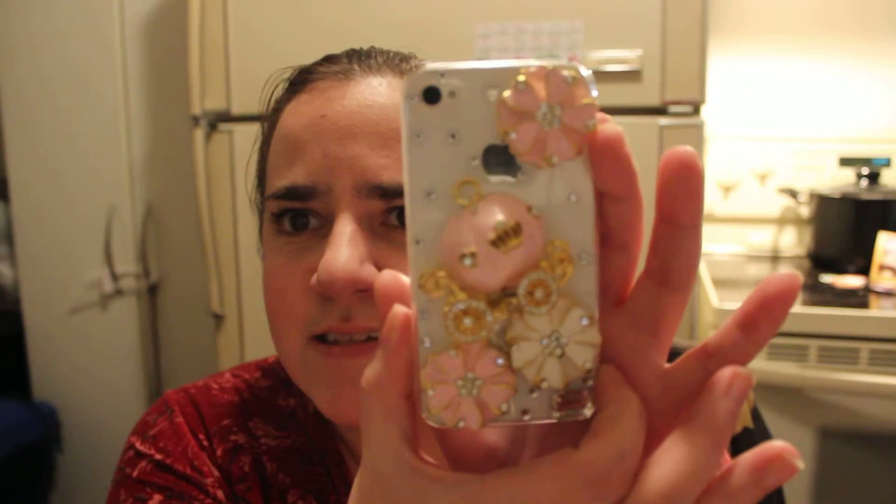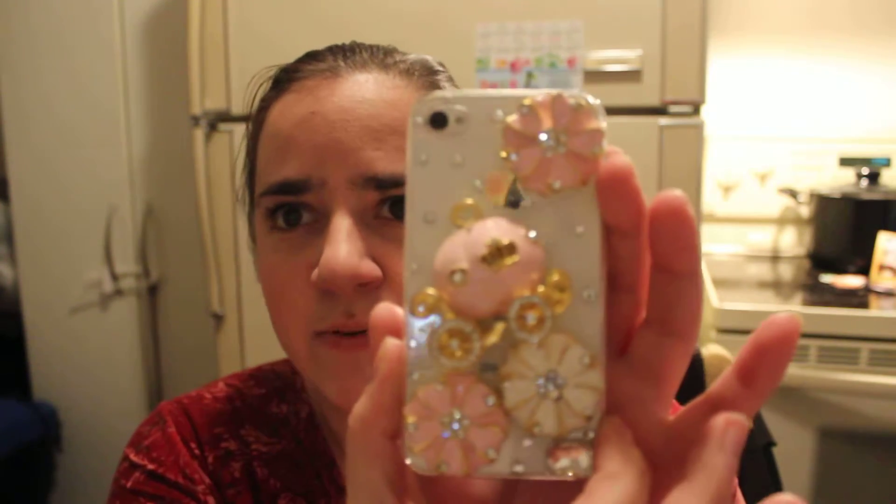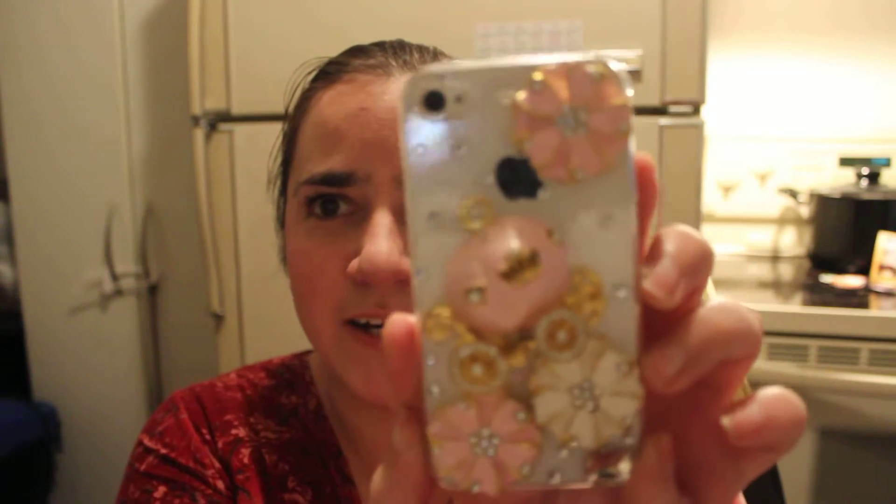The case I'm going to be reviewing today is this very pretty Disney Princess Cinderella case. This one I have is for the iPhone 4 and it's 3D. It's really pretty — there are little rhinestones on it and flowers.